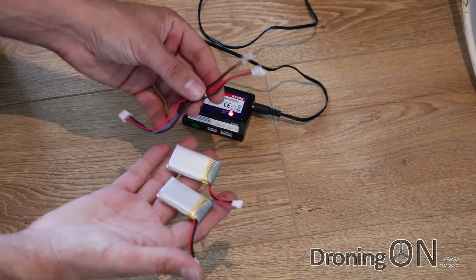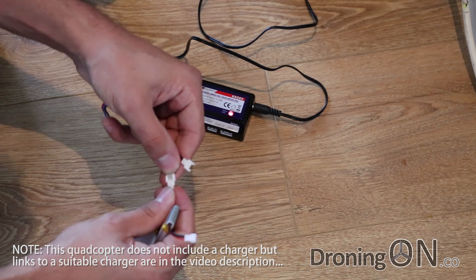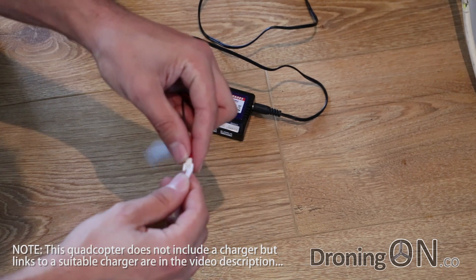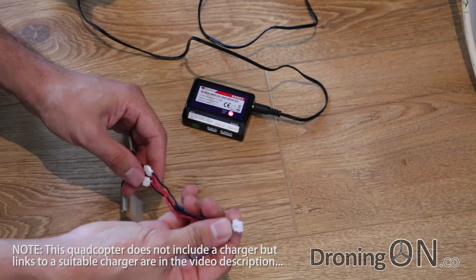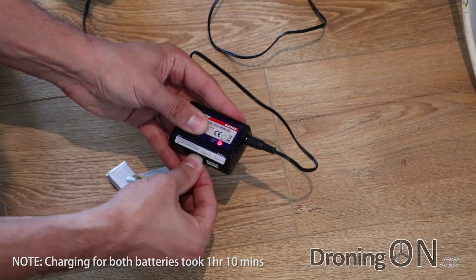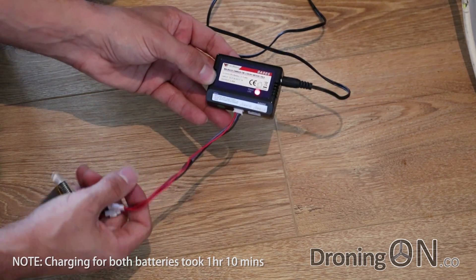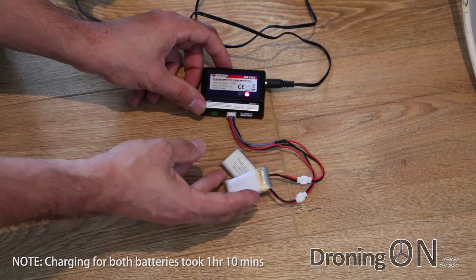Charging is nice and simple. We use the cable that came with the quadcopter and plug both of the single-cell lipos into that one cable. On the other end is a two-cell balance cable plug, so we just plug that into the two-cell port of our lithium polymer charger. That shouldn't take too long to charge at all.